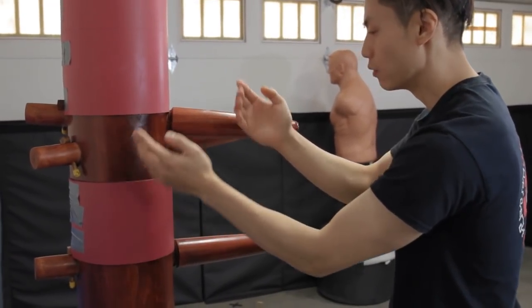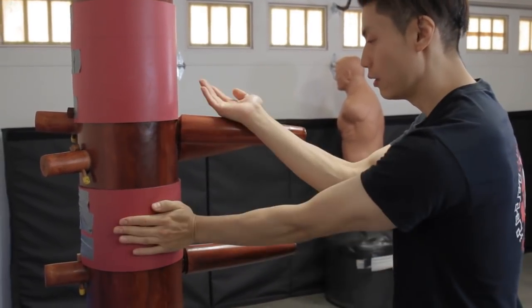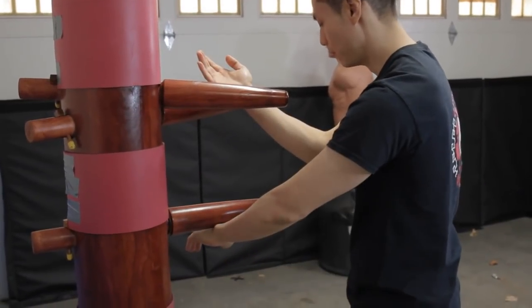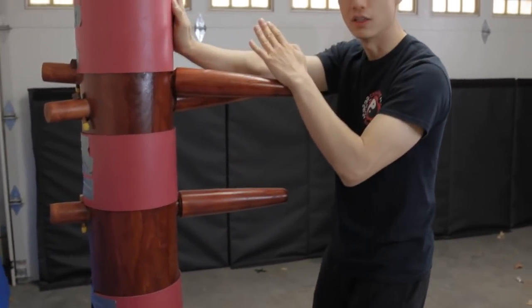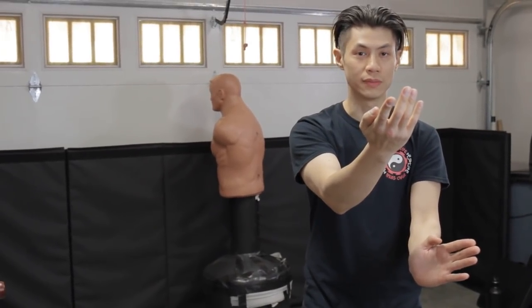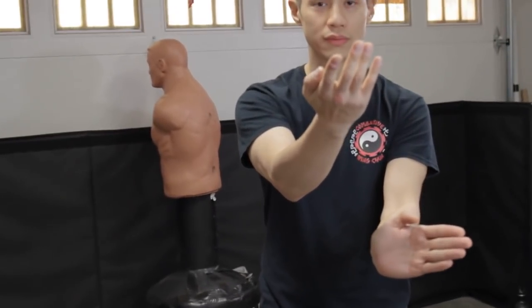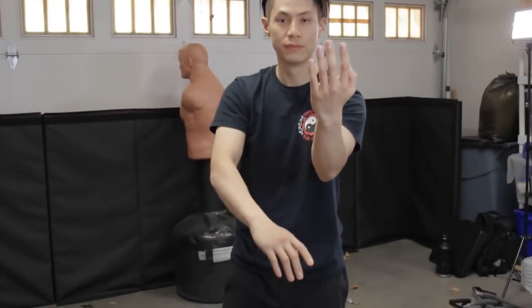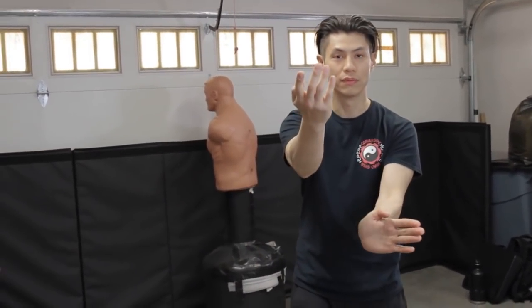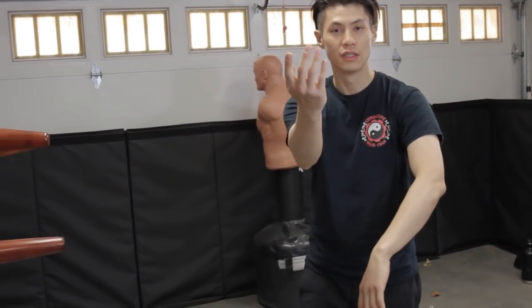Move number five will be to switch it to a Gan Zham Sao. So from move four here, we switch to here. Let me just do it quickly — five, six, seven, eight, nine, ten. So here's the hand movements for four to ten from the front angle. This is four — Tan Sao and Lo Zheung, Dai Zheung. From four we go: five, six, seven, eight, nine, ten. One more time from four: five, six, seven, eight, nine, ten.